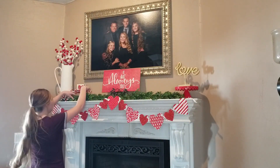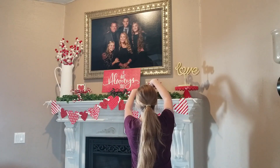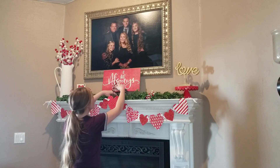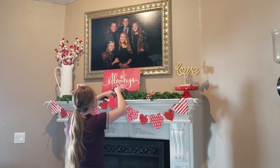One thing I really like when I'm decorating is to have different height variations, so I'm using these little cake stands to give me different heights and some pops of color in there as well.